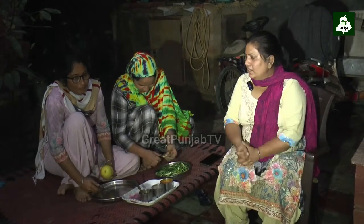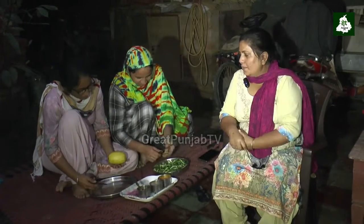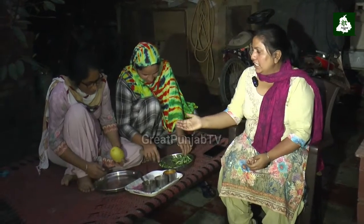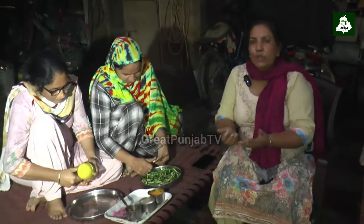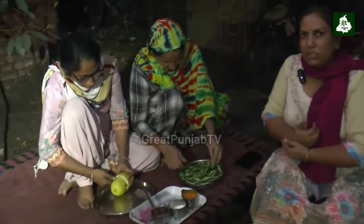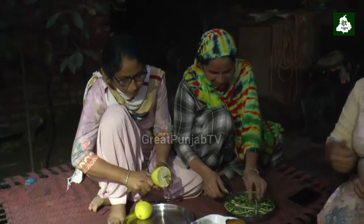Hi, my name is Ranjit and this is my team. I am ready to cut it.